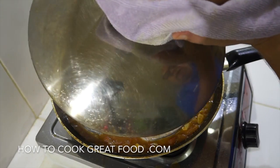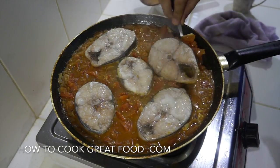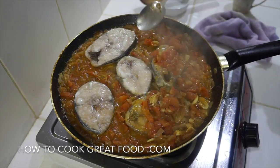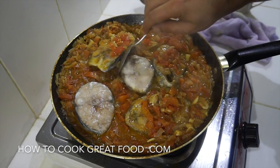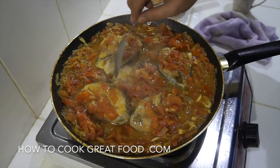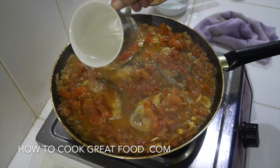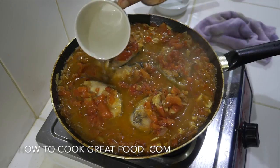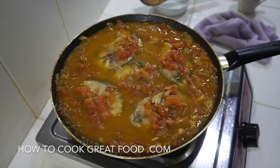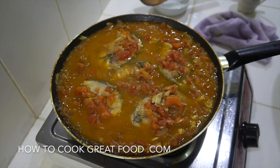Let's jump in again — let a little bit of steam out so it doesn't cover the camera. Simply going to flip over our fish. This fish is probably about 75% of the way there. I'm now just going to add a touch more water, increase the heat slightly, lid goes back on for about another four to five minutes.